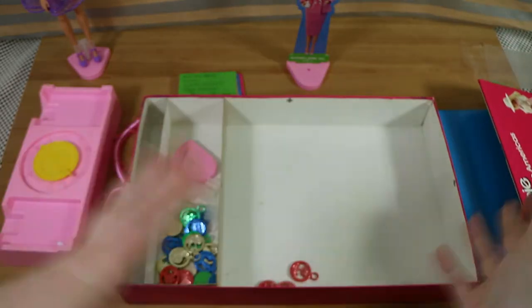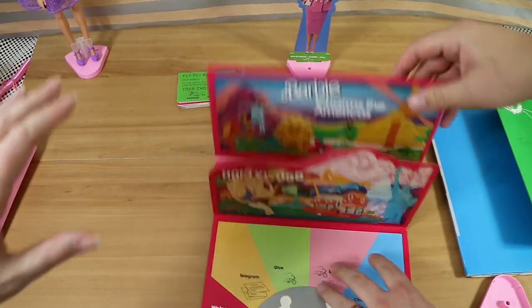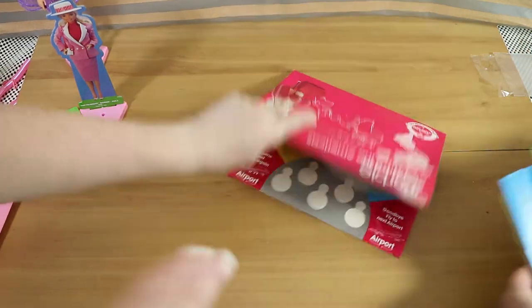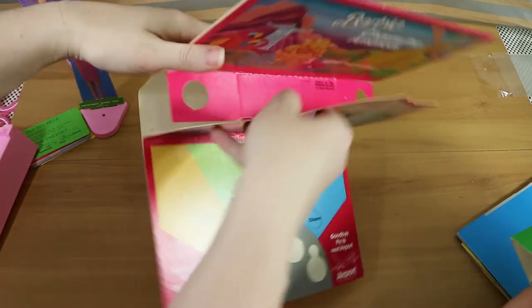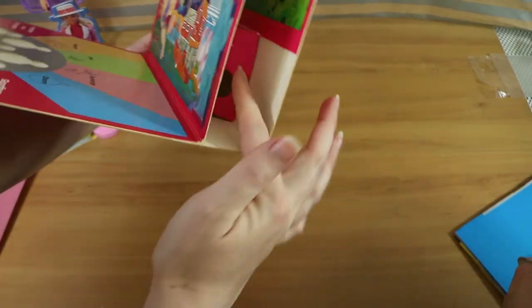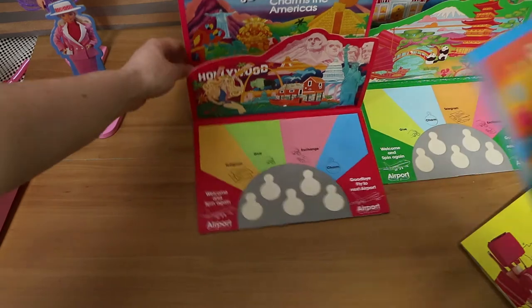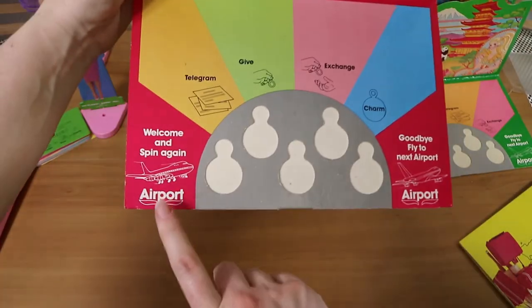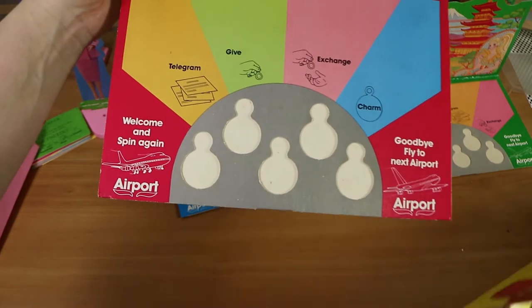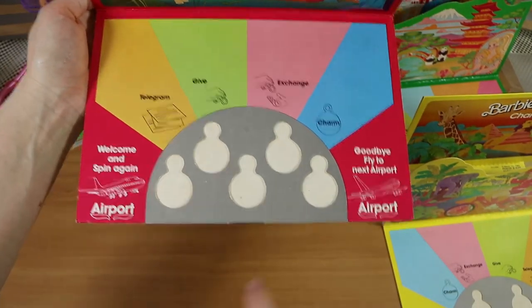Let's set up the board. We might have to adjust the camera. The Americas board goes in the middle and folds down on each side. The cardboard flaps aren't particularly thick, so watch out. I'm actually surprised by the condition given it's secondhand. Each continent board starts with a 'welcome and spin again' airport space and ends with a 'goodbye flight to the next airport.'